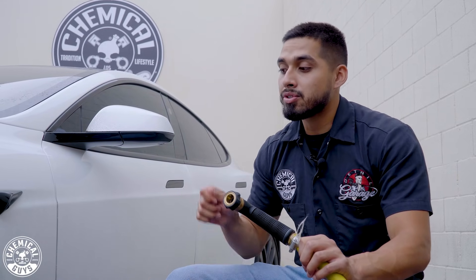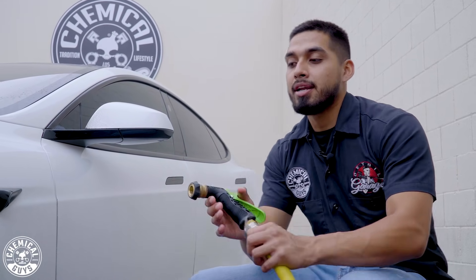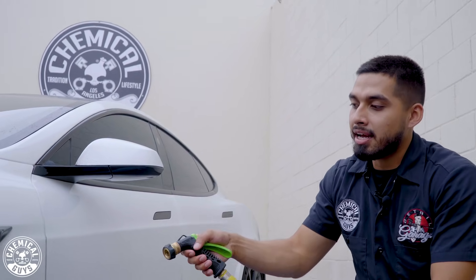Step number one is going to be rinsing the face of the wheel. The reason I recommend rinsing first is because there will be very superficial brake dust, grime, debris, and road tar that's just sitting very lightly, and the water is going to be enough just to knock it off. Once you've rinsed, that's when you go in with your brushes to clean the deeper end.